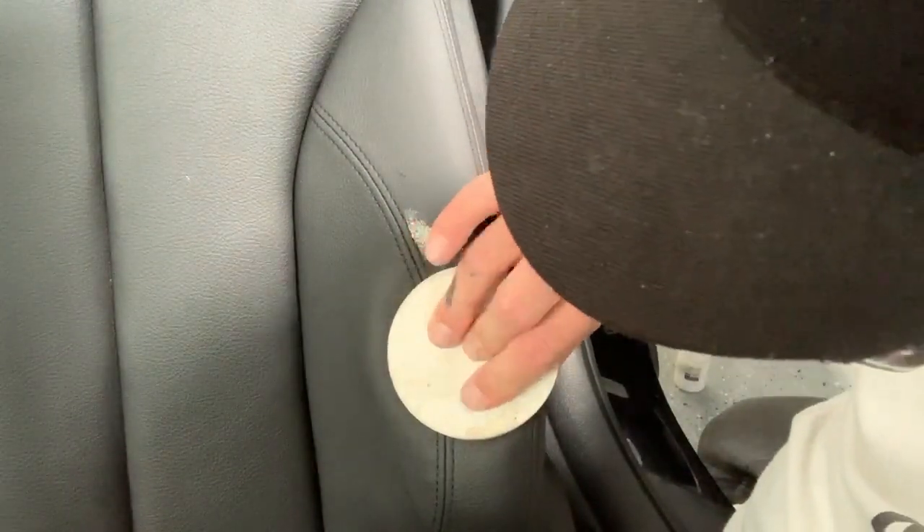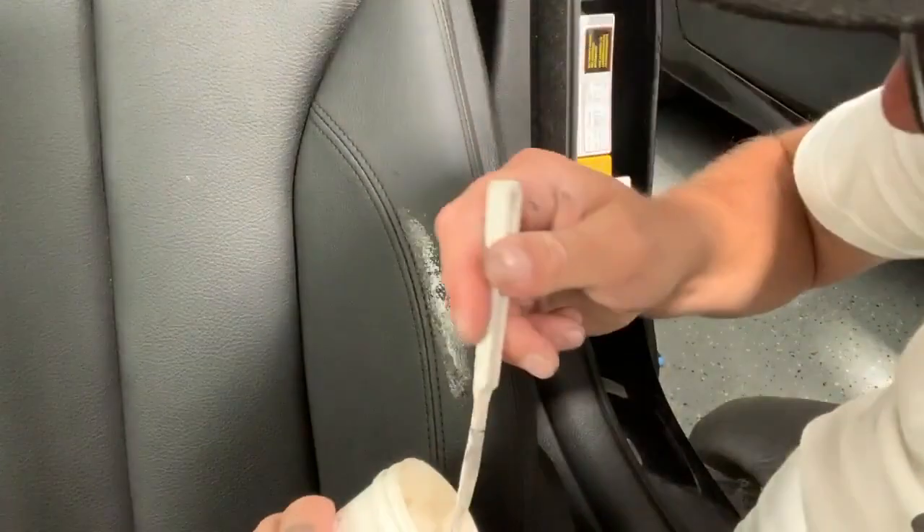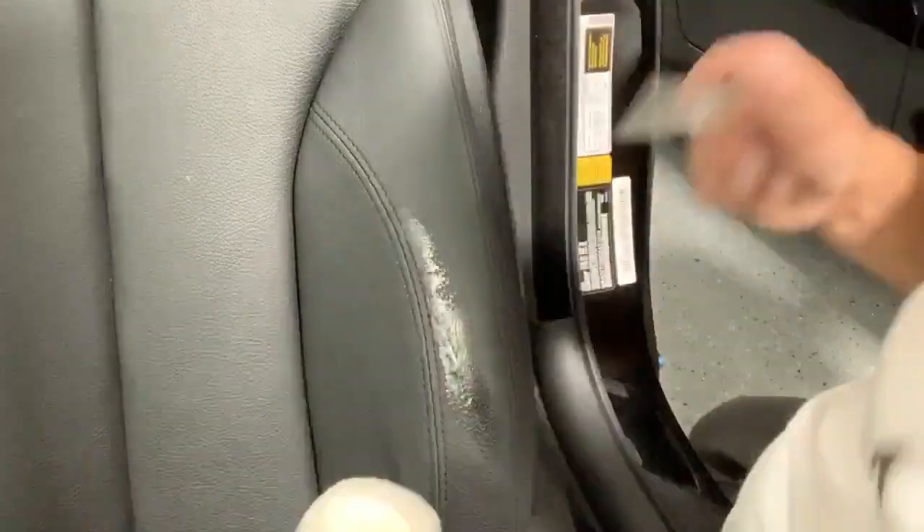It hardens up and then I use my graining pad to press in a grain. I do this to achieve the best final product I can get — it allows me to match the grain throughout the entire process. I'm going to continue adding light coats of compound, building up that area, heat curing it, and pressing in the grain.